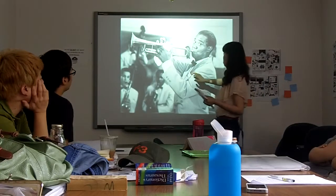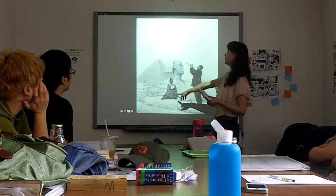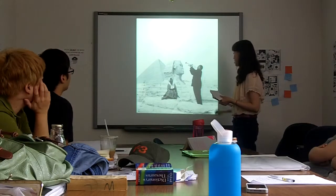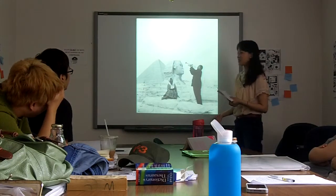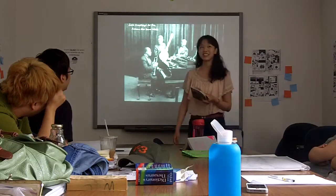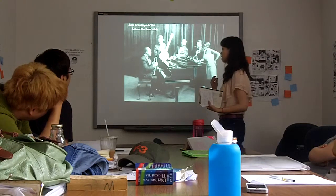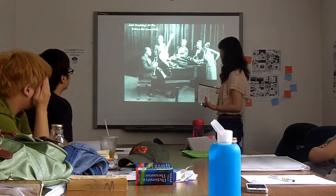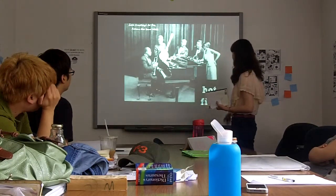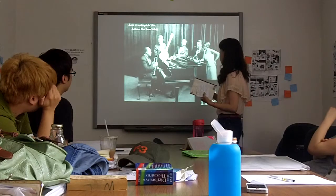There was some interference in the performance in this band, and then he left this band and left Chicago. This is his wife, and he was performing for his wife. And in 1926, Louis came back to Chicago and set up another band by himself called Hot Five. This is a picture from the book of his band.